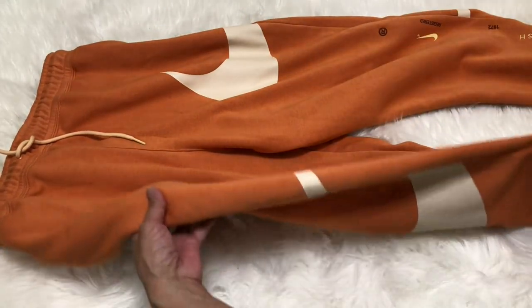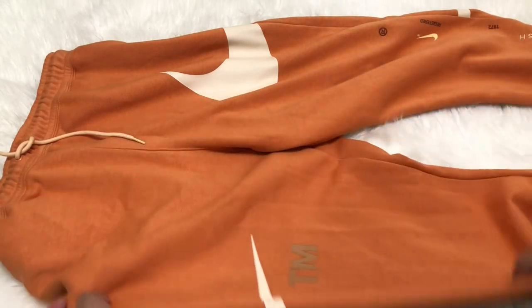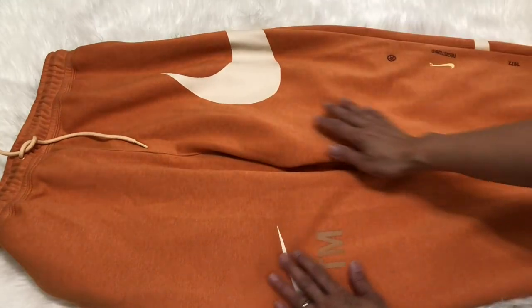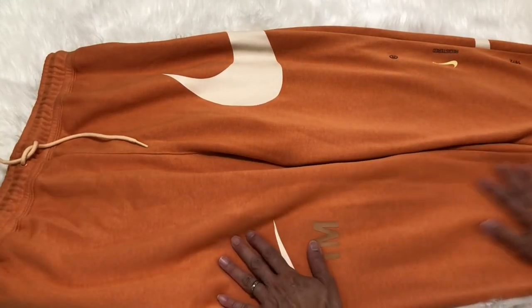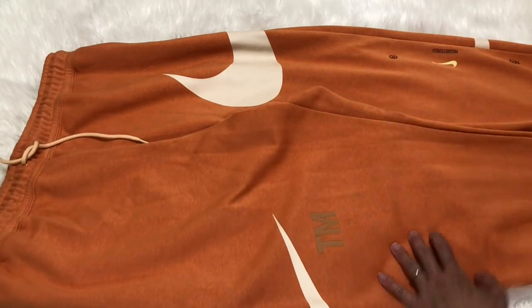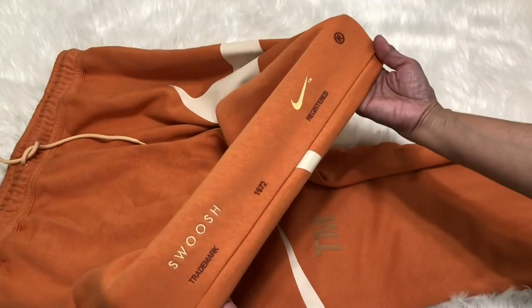I really love the quality of the fabric, it's so smooth. It's made of cotton and polyester but it is very breathable. I really love the fabric, it's so well made.